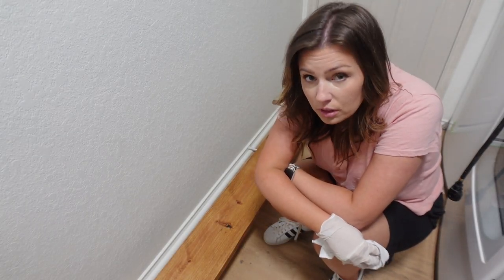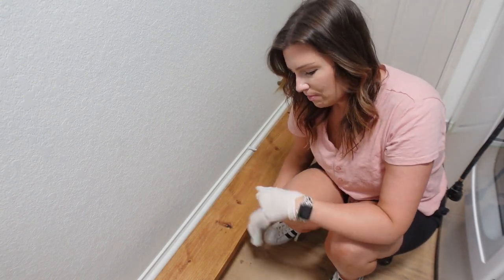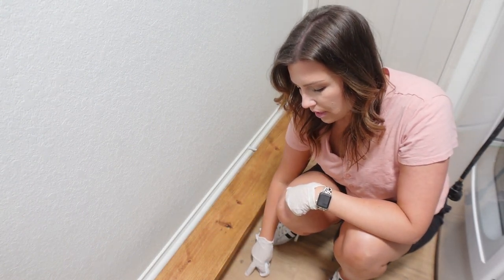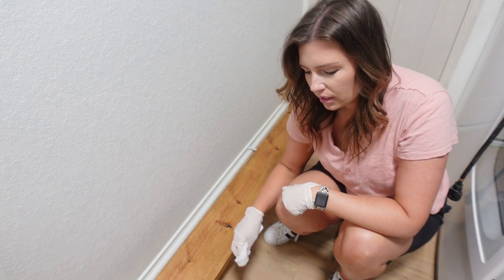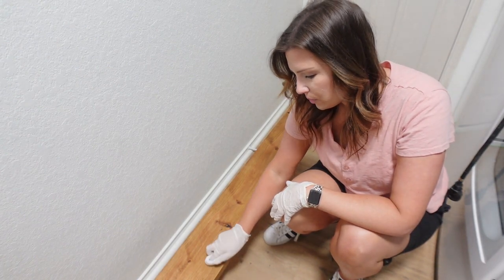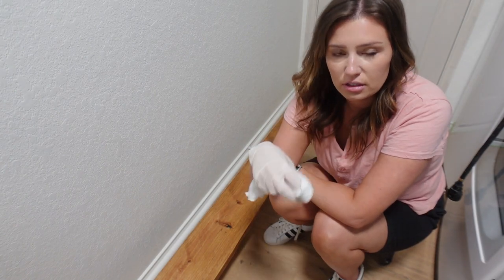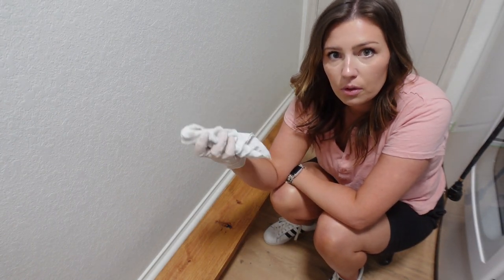The boards that we stained came out darker than the floors, which I knew they would. But the floors have a grayish-whitish overlay on them, so that's what we're going to do to these boards — to see if we can get them to match the floor a little bit better. Just layer stains until you get the look that you want.